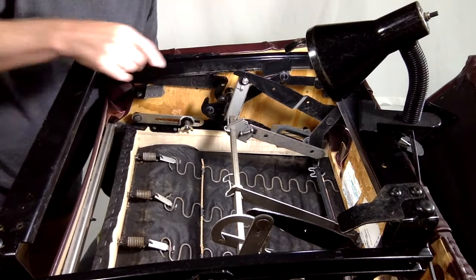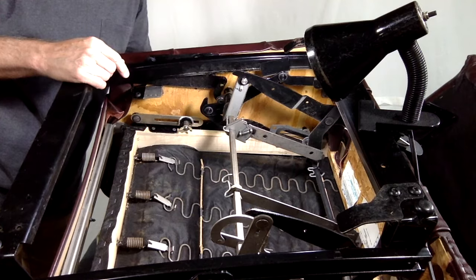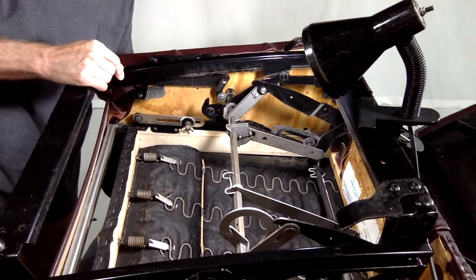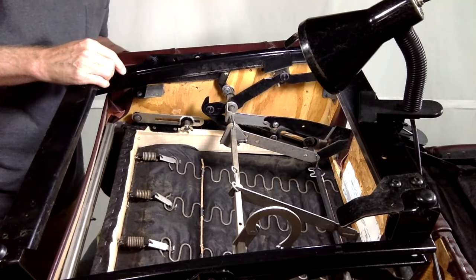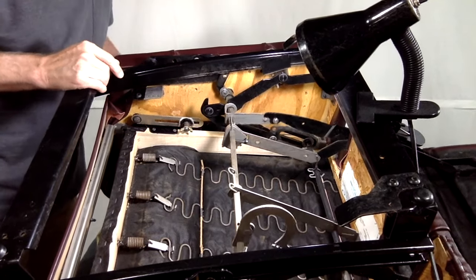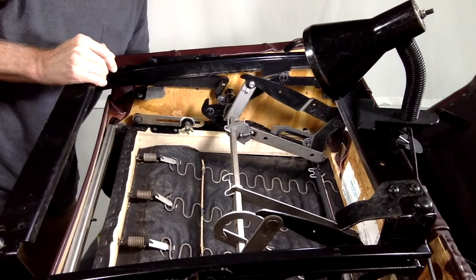The pin drops to the first step and you hear a noticeable click — that's the first position that the footrest locks out. Go a little further and that's position number two. All the way up is number three. As we can see, operating this upside down, it is still working at the moment.